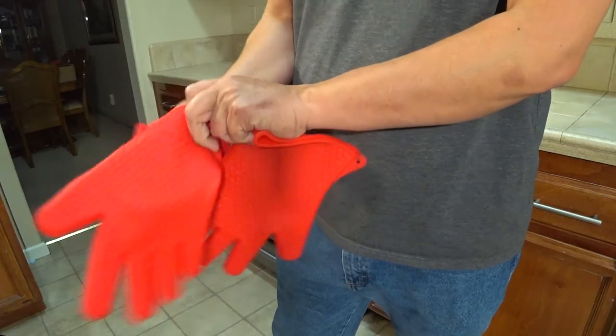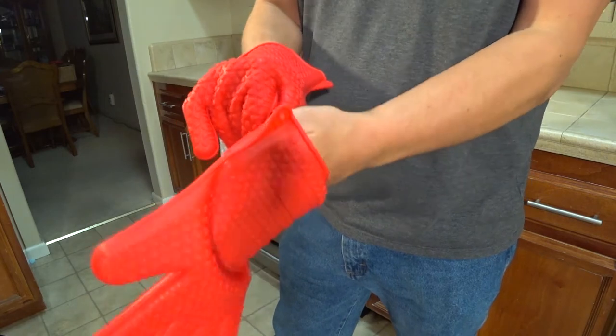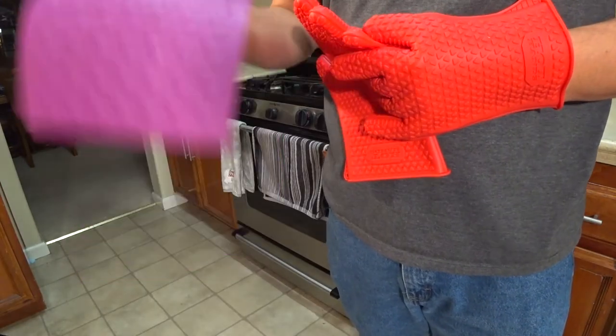First things first, I want to try these things on and see how they feel. Not too bad. There's definitely a little bit of resistance as I bend my fingers, but they feel okay. The dexterity I have with these would certainly be better than just using a towel.